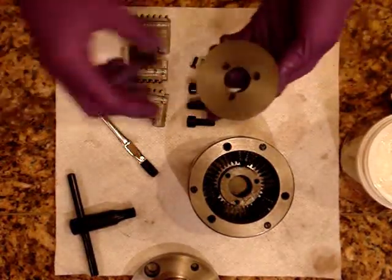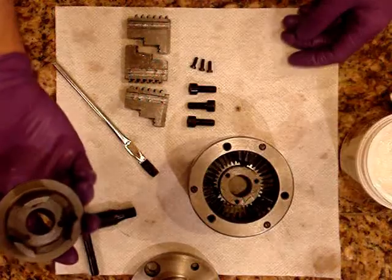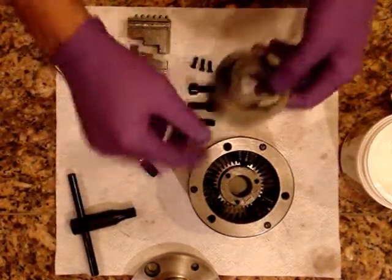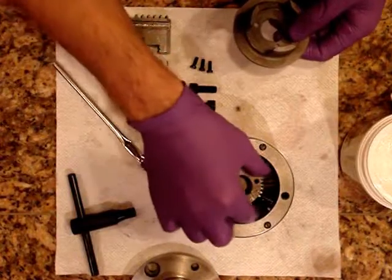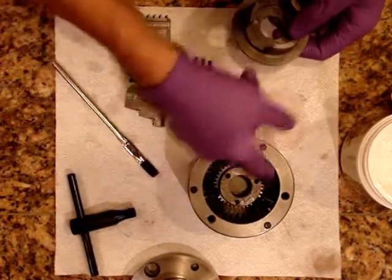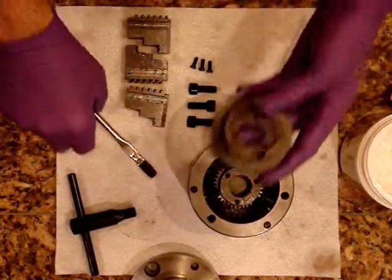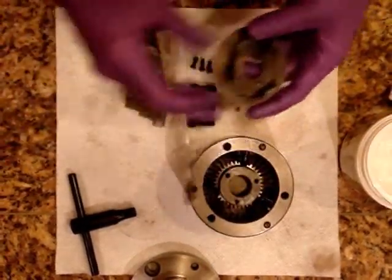Next up is this little backing plate, which kind of serves to keep the ring gear down in its little location. So I'm going to grease this up a little bit here.